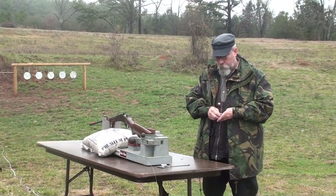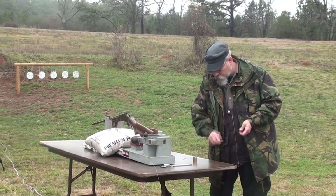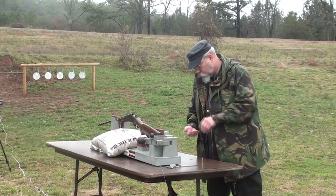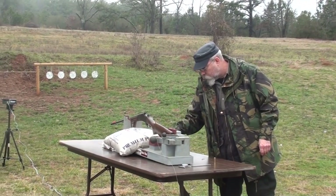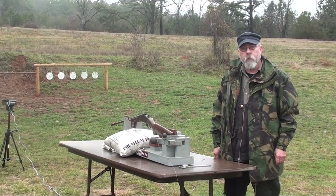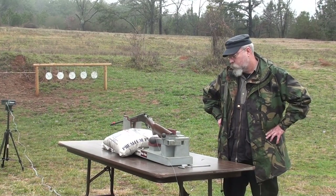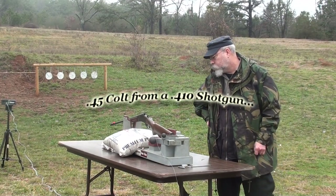We're going to shoot some 45 Long Colt over the chronograph and a couple of 44 Magnums over the chronograph, and we'll attempt to put them on paper to see where they're hitting. I'm starting to think that just from the standpoint of being a chameleon gun, you can't really go wrong with a single-barrel 410 just to have laying around.